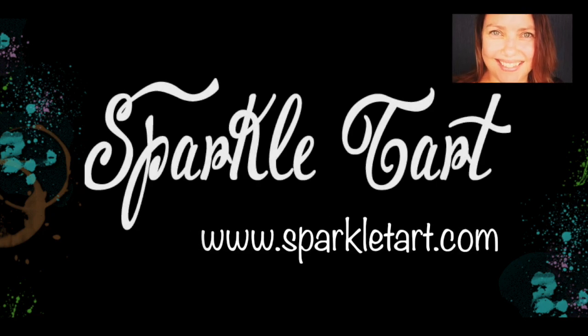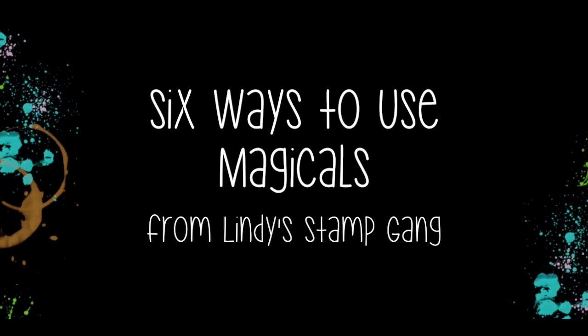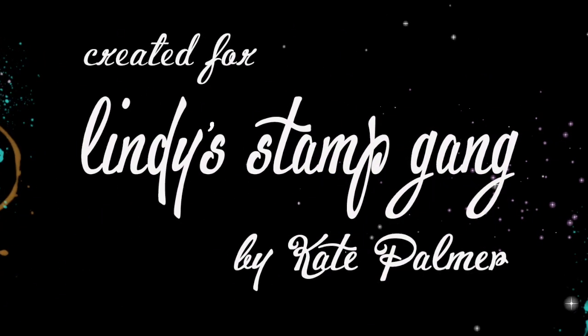You're listening to Kate Palmer from Sparkletart.com and today I'm going to show you my six favourite ways to use Magicals from Lindy's Stamp Gang.